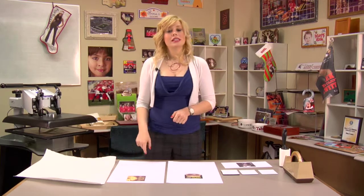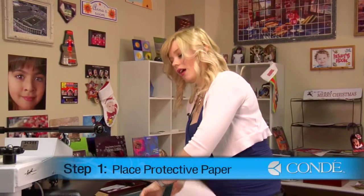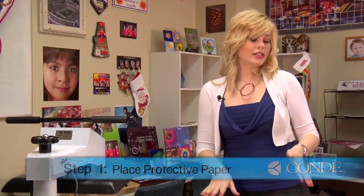What I'll want to do first is pre-press my coasters for about ten seconds. When you're ready to pre-press, you'll want to prepare your press by applying a sheet of protective paper on the bottom. Because my coasters are all different thicknesses, I will pre-press them one at a time using medium to heavy pressure, and I may have to adjust it depending on the thickness of my coaster.